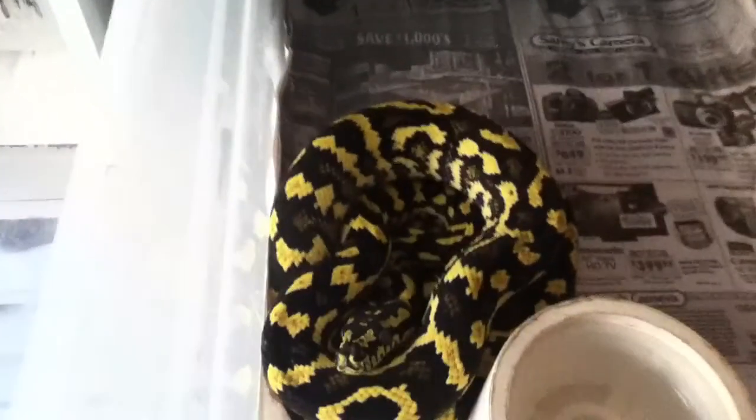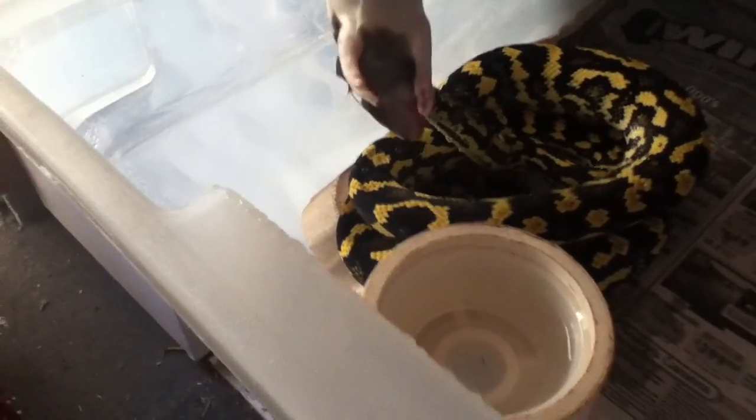Another nice female up here. I'll feed her. I'm going to try to up her to a small rat today - I think she can take it pretty easy. Oh, come on. That wasn't a good coil. She just kind of bit it.